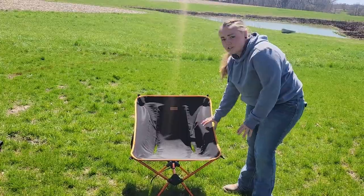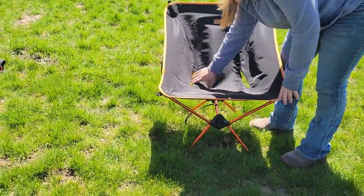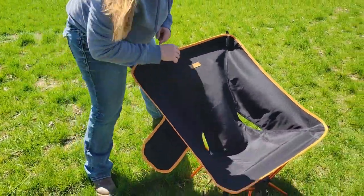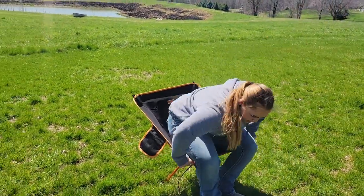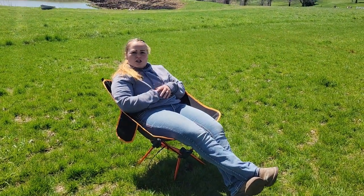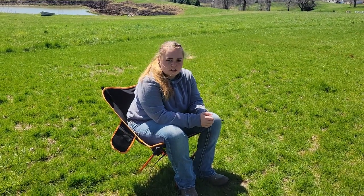This is what it looks like all set up. You do have these breathable slits in it, and on the sides here you do have these pockets. It does have an ergonomic frame so it is comfortable when you are sitting down. Depending on how you're sitting, you can lean back in this chair a little bit or you can sit directly up just like this.